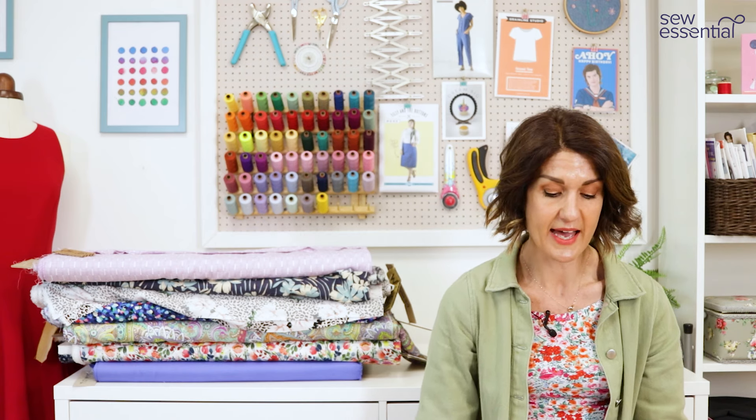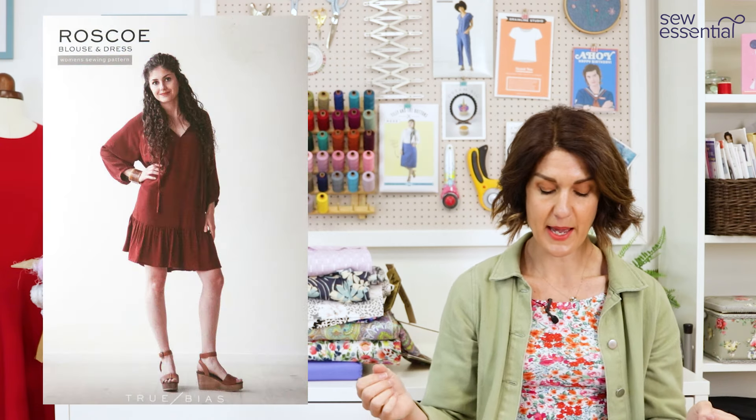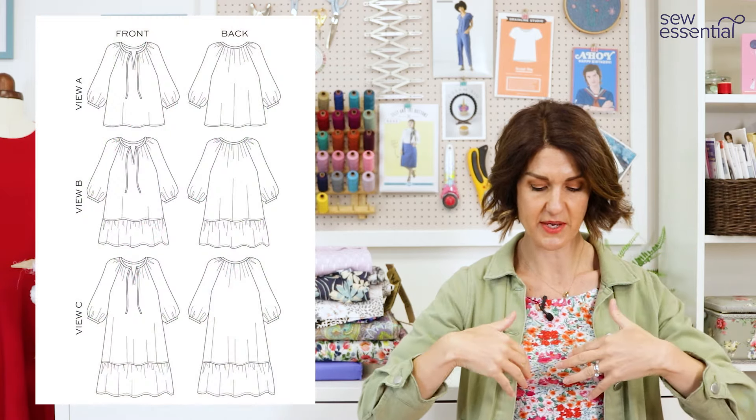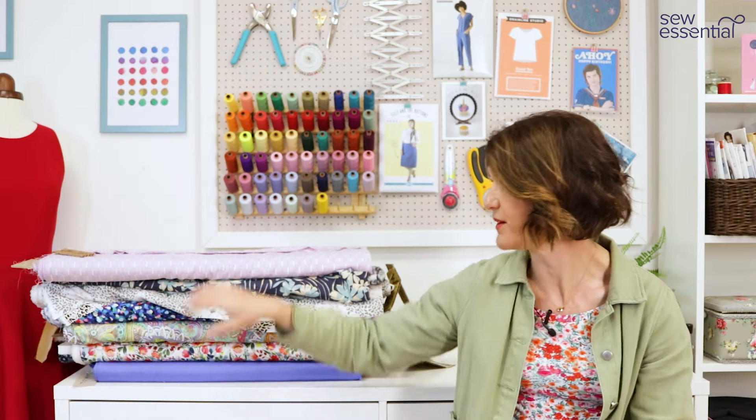I also wanted to include a pattern I made recently that I absolutely loved — it was such a simple, quick sew. It's the True Bias Roscoe Blouse and Dress, and it's got very bohemian vibes. Like the other blouse patterns, it has a V at the front finished with bias binding — which the sewing bees had to do in their challenge — it's gathered underneath, has very full sleeves, and a loose fit. Just a very pretty bohemian-themed blouse.